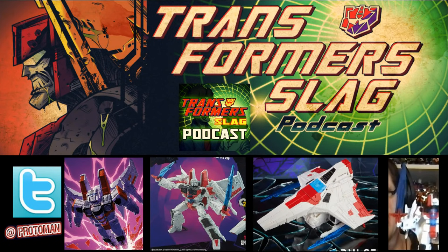Next up on the Transformers Fan First Friday from Hasbro Pulse, we got a pretty much themed Transformers: The Movie '86 kind of thing going on, but they gave us a little bit of a swerve at the end and revealed our next iteration of the Transformers Shattered Glass Collection.